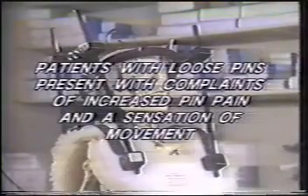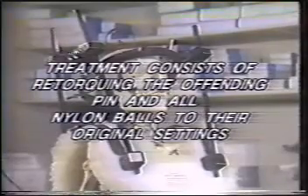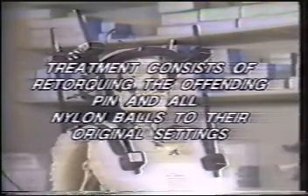Patients with loose pins will often present with complaints of increased pin pain or a sensation of movement at the pin sites. Treatment consists of re-torquing of the offending pin and all superstructure attachment points to their initial settings.